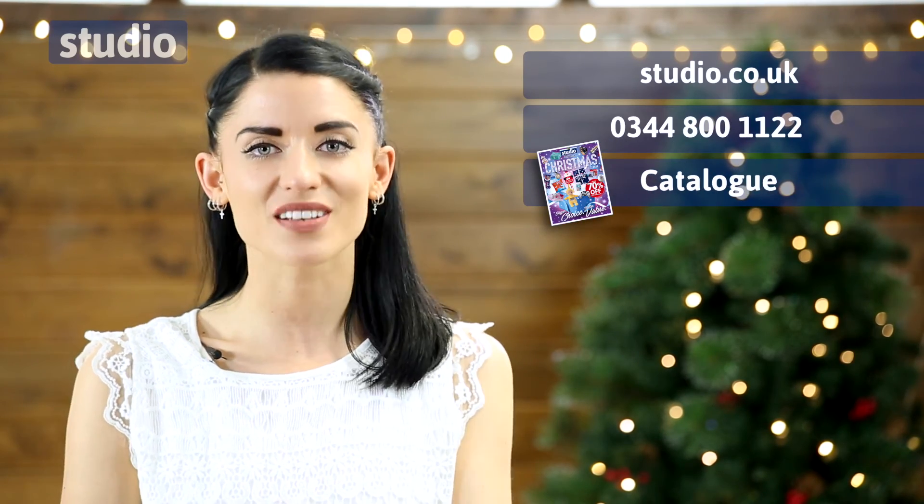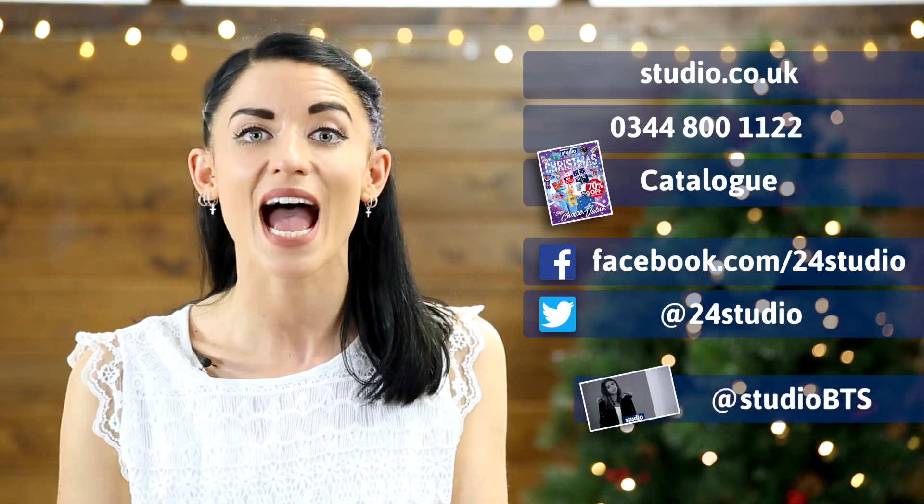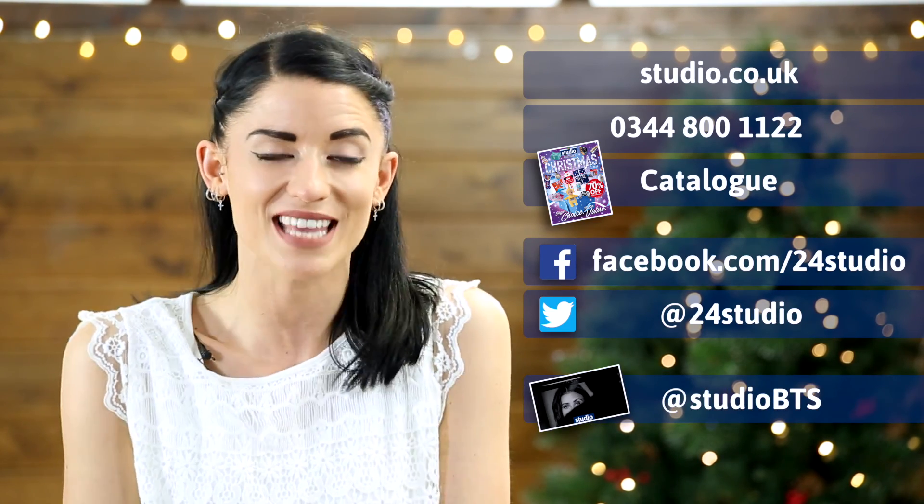Don't forget to follow us on Facebook and Twitter for any giveaways or competitions. And follow us on Twitter at StudioBTS for any behind the scenes footage.